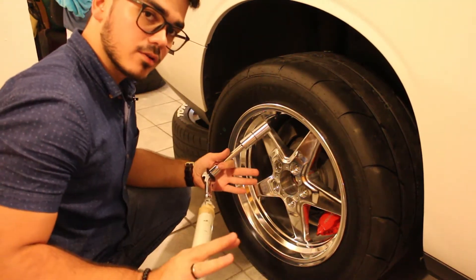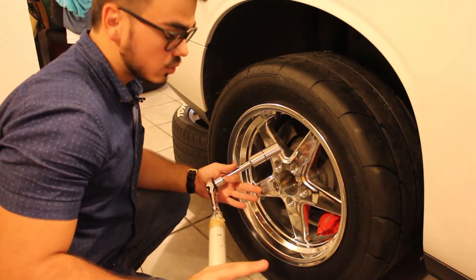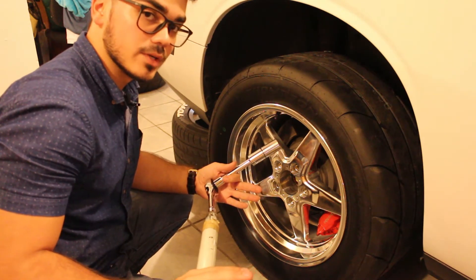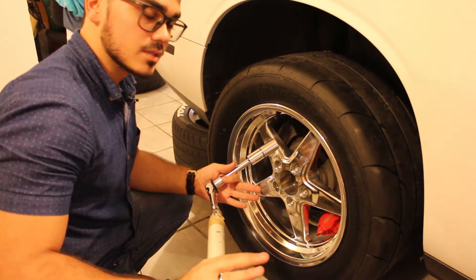I'm going to grab my breaker bar and tighten the rims a little bit more. I know I'm supposed to have a torque spec on this, but I don't have a torque wrench right now, so I'm going to tighten them not too much — just snug enough.